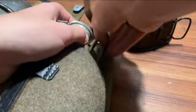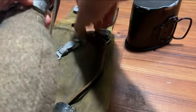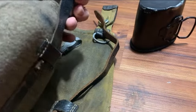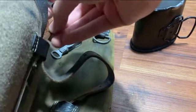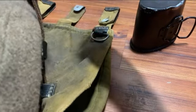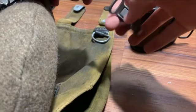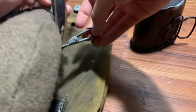Then, with your buckle, you will attach this later on. Then you're going to have to feed it through this part right here, then attach your buckle. You wouldn't have to do this, I'm pretty sure, if you had the rawhide reinforcement, but I'm not completely sure. This is just how I do it, as this canteen is missing it.